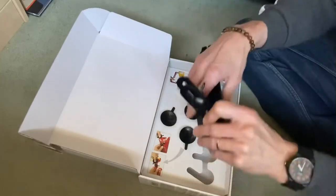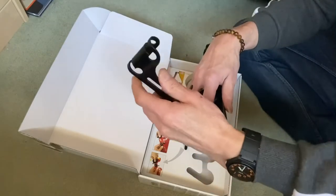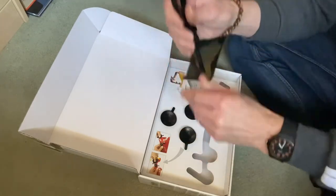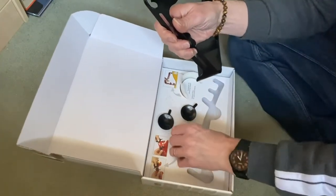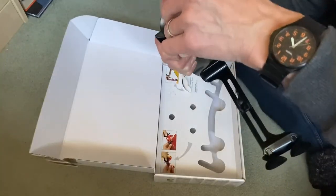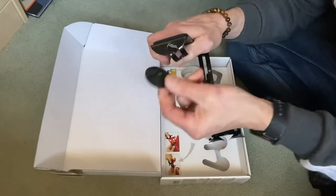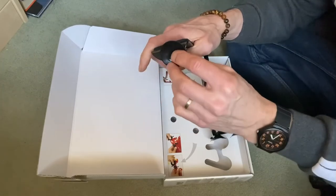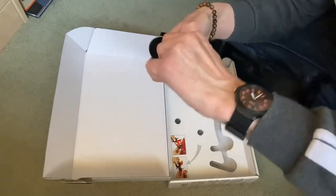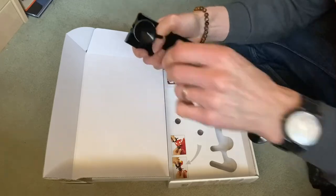Okay, assembly of the unit. That goes like that and we tighten that up there. You've got these three suckers — you can see the hole there and then the sucker — pretty self-explanatory really. Then we push that through there and bring it round onto there.